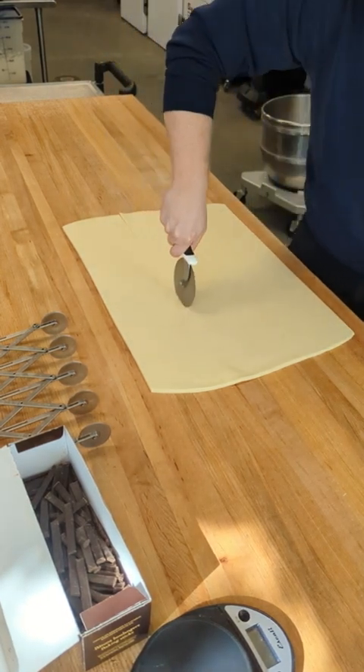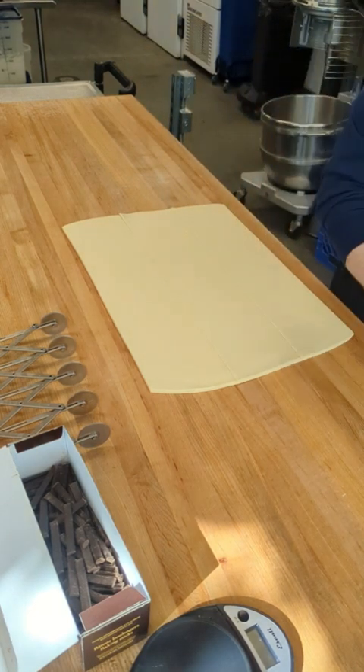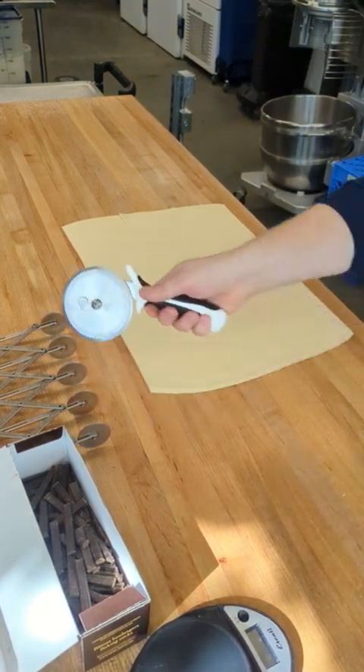Go ahead and cut all the way through. Keep your elbow locked in the same position — that'll help you not to wobble as you cut.